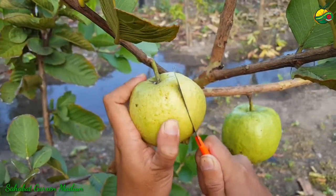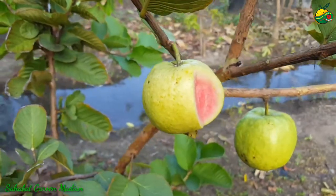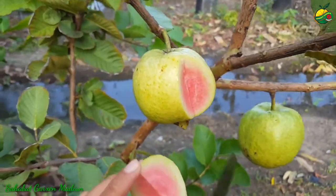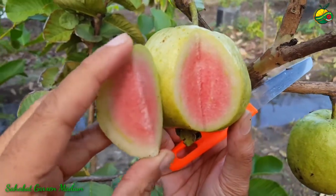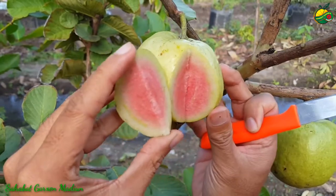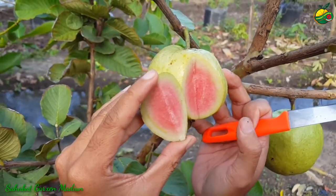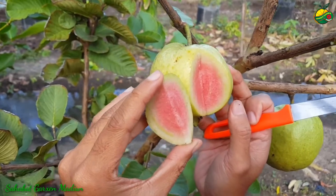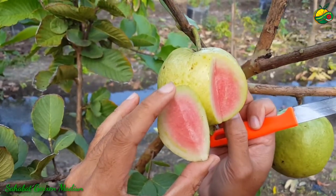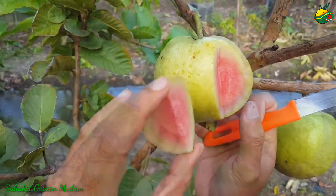Pelan-pelan supaya nggak tergores. Warnanya merah dan kayaknya di dalamnya nggak ada biji ya. Ini full daging kayaknya. Tapi nanti untuk lebih jelasnya kita akan kupas secara tuntas tersendiri perbedaan dari jambu kristal red diamon sama kristal merah Banyuwangi.